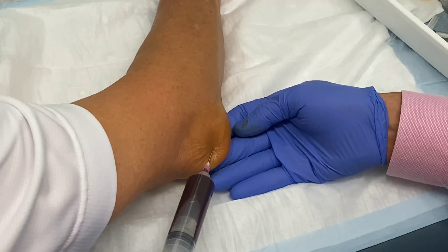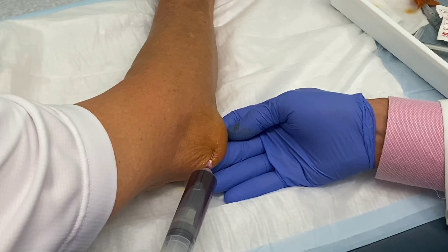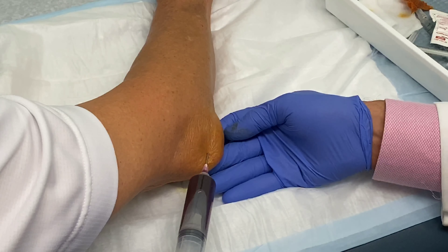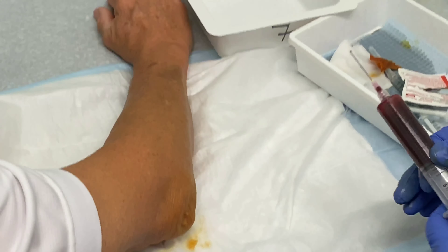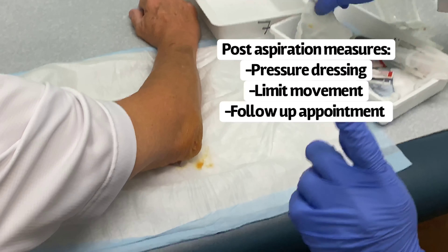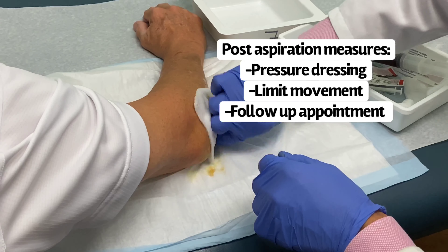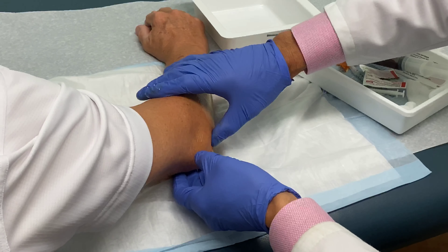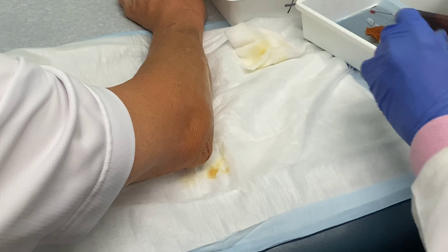There we go — bloody traumatic olecranon bursitis. I'll put a little pressure dressing on it. The important points here: get an x-ray first — this particular case did have a tiny little bone chip. So get an x-ray, make sure everything's okay, and then aspirate if you need to. Thank you very much.